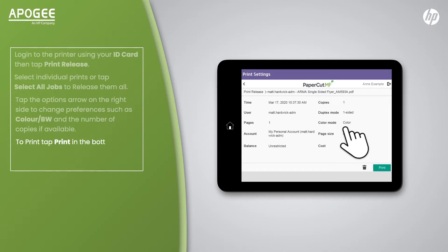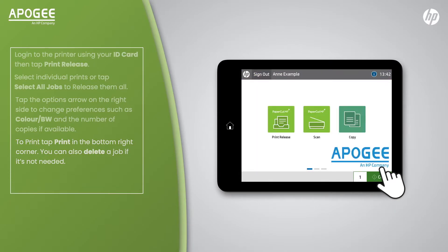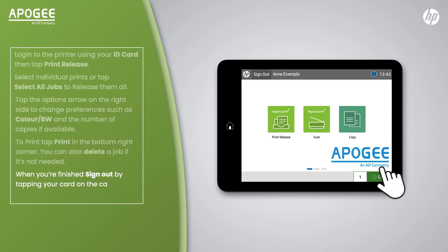To print, tap Print in the bottom right corner. You can also delete a job if it is not needed. When you are finished, sign out by tapping your card on the card reader or tap Sign Out on the home screen.